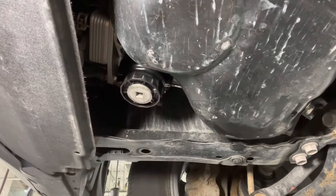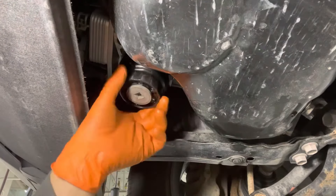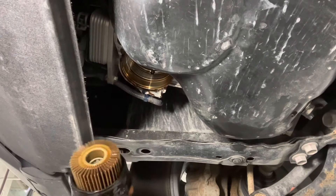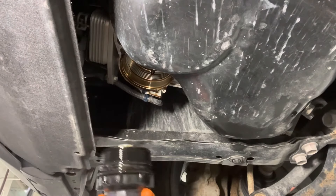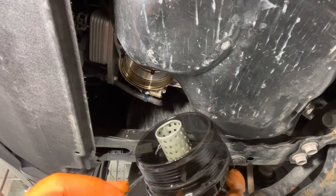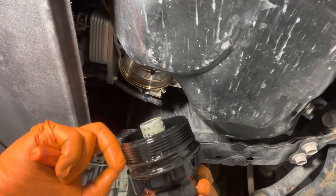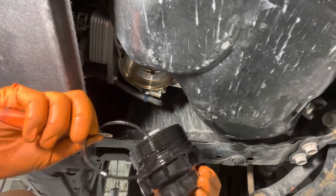Once it gets to a certain point, some oil is going to start leaking out, so just be ready for it. You can be quick about it and then it doesn't make a big mess. Now take the old filter and pull it out. There is an O-ring that goes right there, so we need to replace that. Take a flat head screwdriver and just lift the O-ring up and take it off the filter housing.